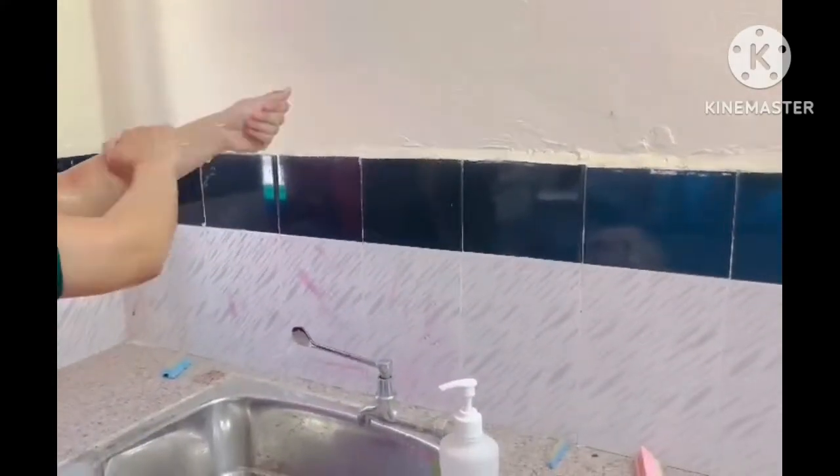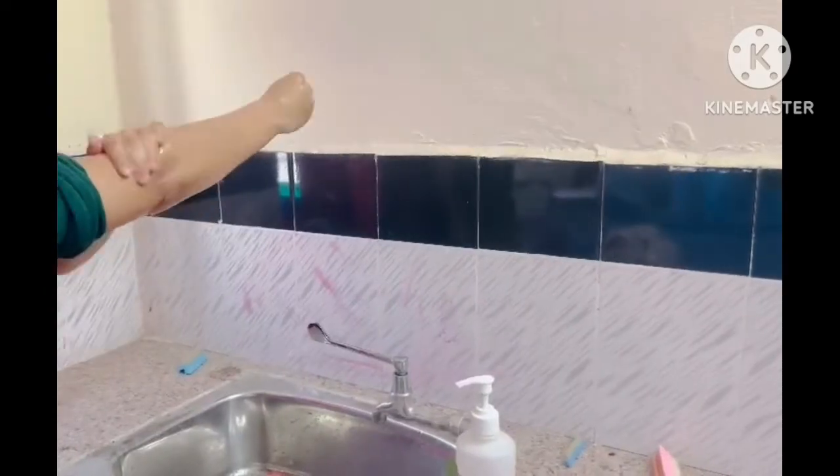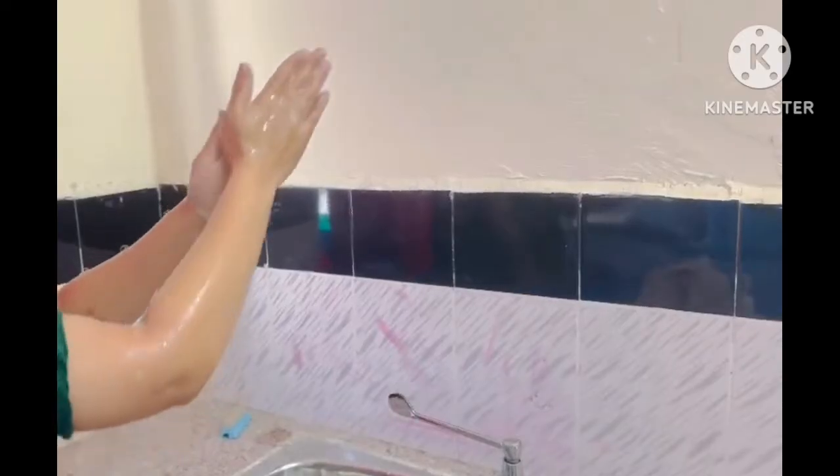Then start the hand washing procedure, performing at least 10 strokes for each step. First step: rub hand palm to palm.